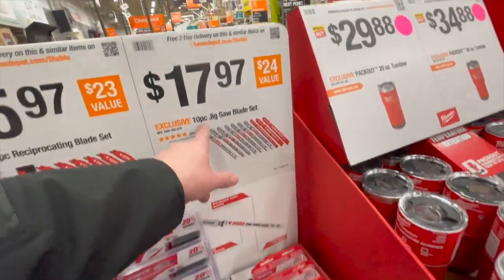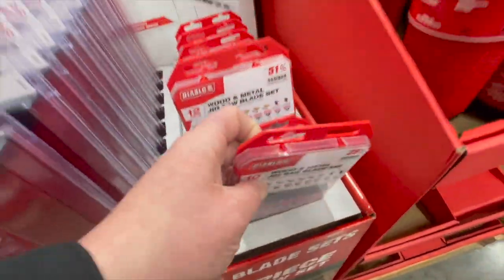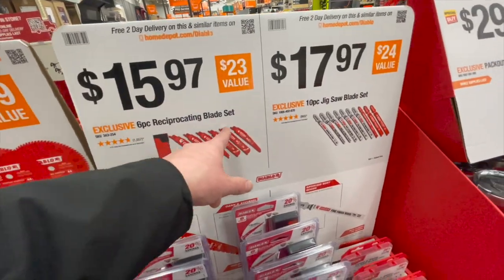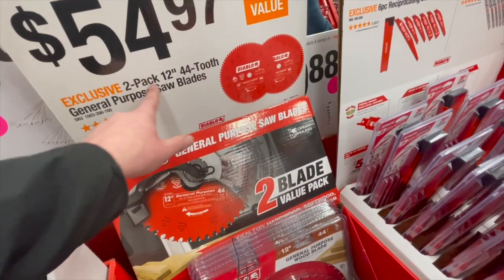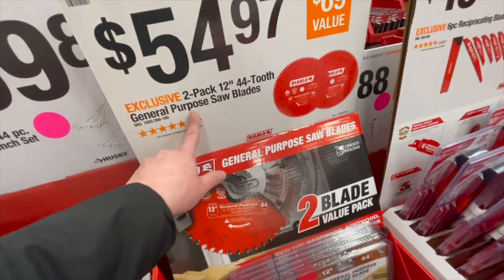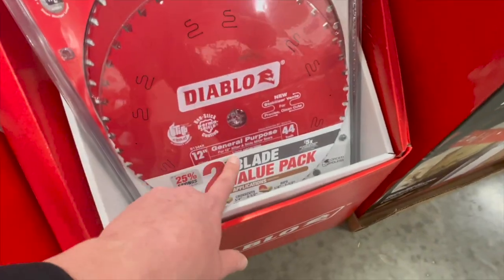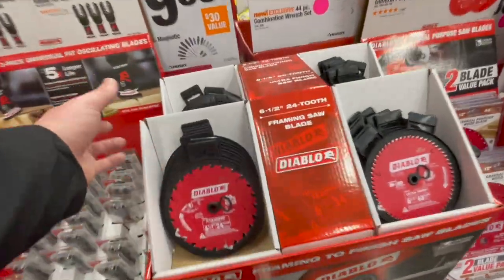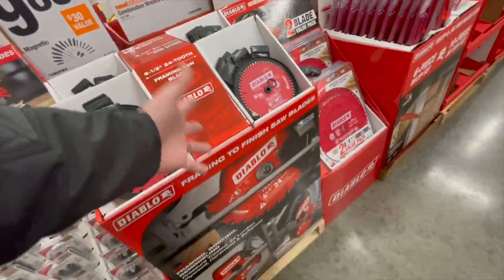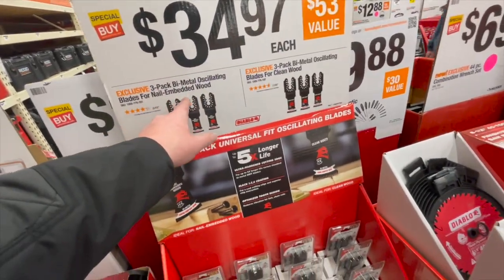$17.97 you get the 10-piece jigsaw blade set. $15.97 you get the six-piece reciprocating blade set, and it comes with a little case. $54.97 you get the two-pack of 12-inch 44-tooth general purpose saw blades. Some items here have no pricing visible, so I won't speculate. $34.97 you get the three-pack of bi-metal oscillating blades for nail-embedded wood.